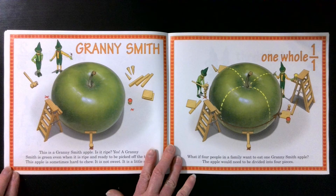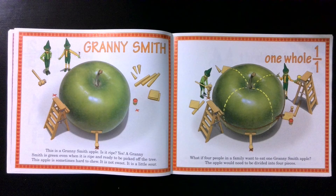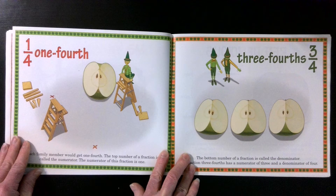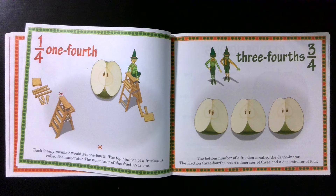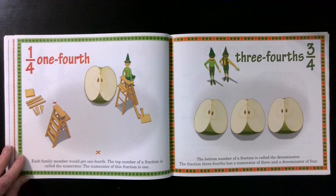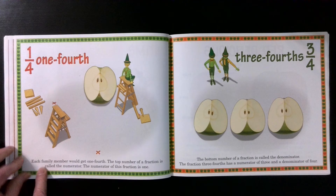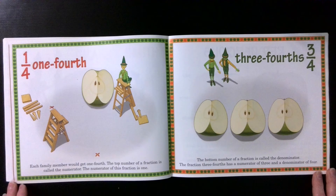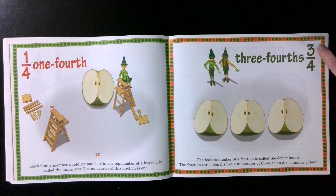Granny Smith. This is a Granny Smith apple. Is it ripe? Yes. A Granny Smith is green, even when it is ripe and ready to be picked off the tree. This apple is sometimes hard to chew. It is not sweet — it is a little sour. One whole. What if four people in a family want to eat one Granny Smith apple? The apple would need to be divided into four pieces. Each family member would get one fourth. The top number of a fraction is called the numerator. The numerator of this fraction is one. One fourth. Three fourths. The bottom number of a fraction is called the denominator. The fraction three fourths has a numerator of three and a denominator of four.